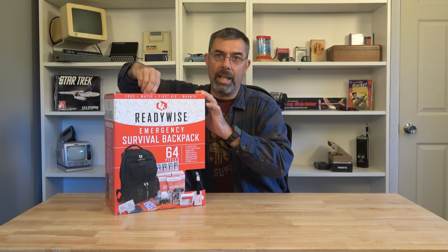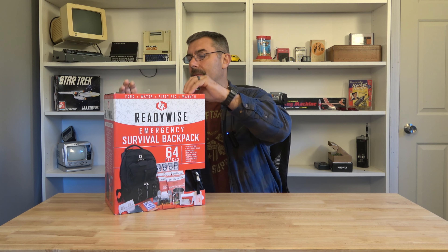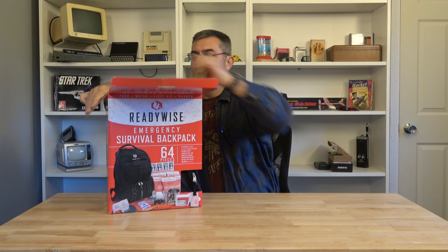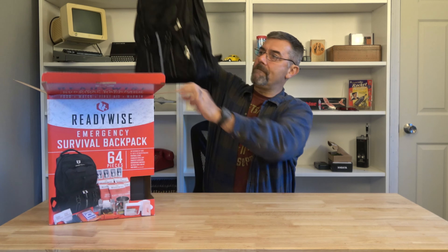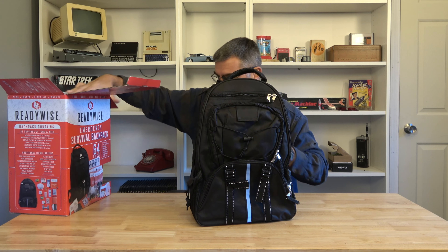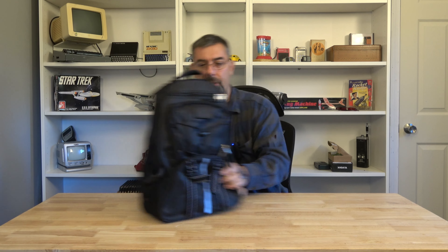We're going to go ahead and open this thing up and take everything out of the box. It says it has 64 items in it. We're going to find out if that's the case or not, and we'll go through it. So here's the backpack — it has 64 pieces it says.